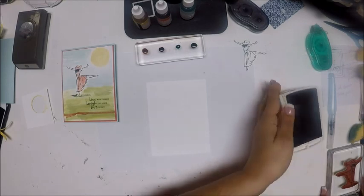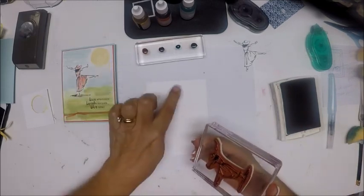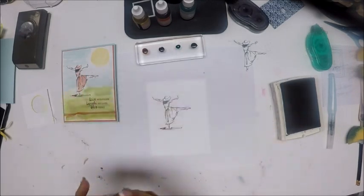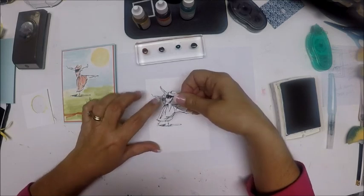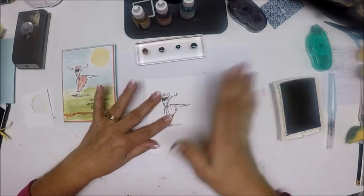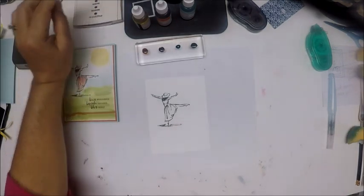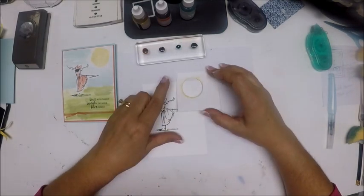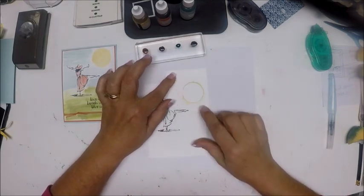The first thing we're going to do is stamp this very happy lady in black archival ink, and I'm going to put her right about here. Straight down, straight up, and we're done with that. Now I'm going to place my mask right over her. Because it is a very loose, free watercolor, we don't need to be too particular with it. The next thing I'll do is position my sun where I want it — as close to the top as I can get it — and I'll turn it so I have a thicker part to hold on to.